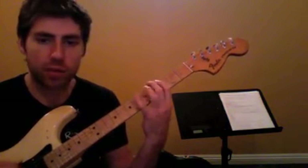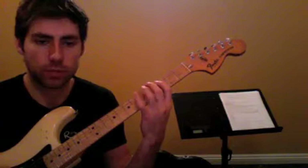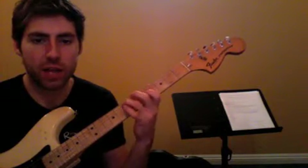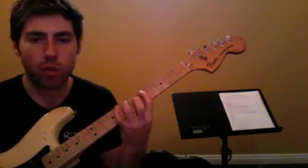So it's five, three, five, three, five, and then seven, slide, five, seven, pull off.